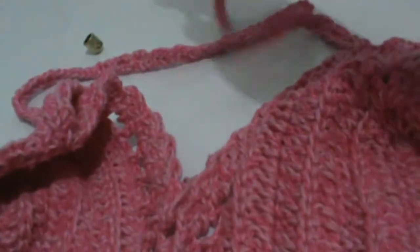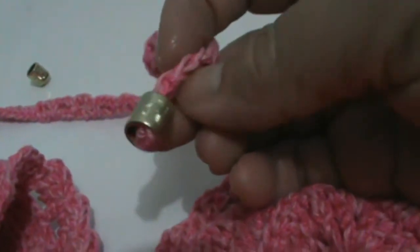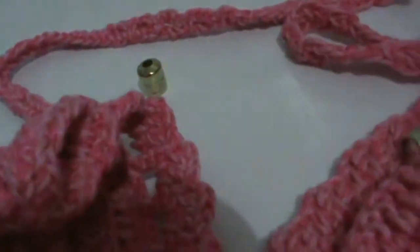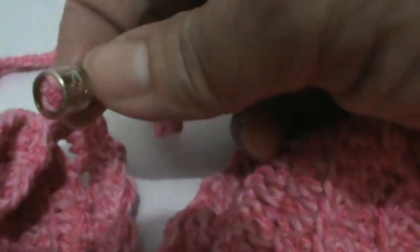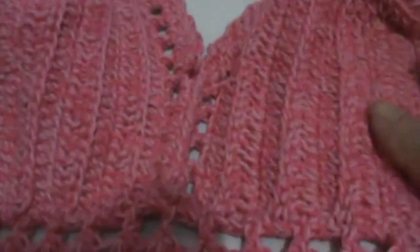Aqui eu coloquei no cordão do pescoço um desses coisinhas aqui para dar um acabamento mais bonitinho. Agora vou colocar no outro. Dou o nozinho e ele fica bem bonitinho. Esse aqui ficou muito largo para botar, então não dá. Agora vou costurar para dar o acabamento e costurar o bojo — e está pronta a nossa peça. Aí venho depois com o bojo costurado para mostrar para vocês. Só tenho que cortar essa parte aqui — dou uma cortadinha e vou costurar aqui na minha peça.